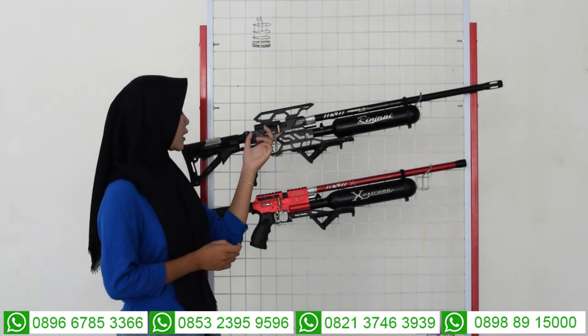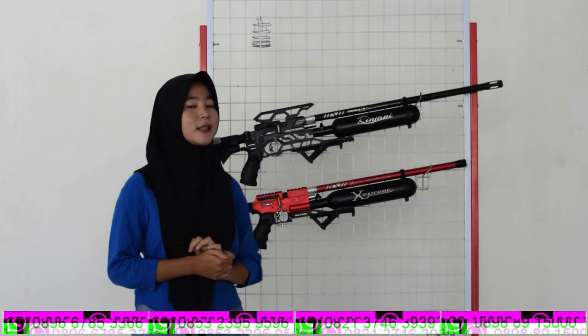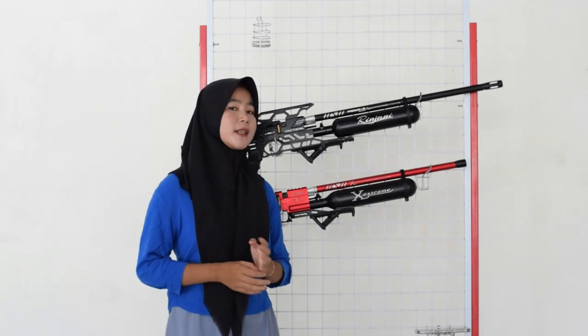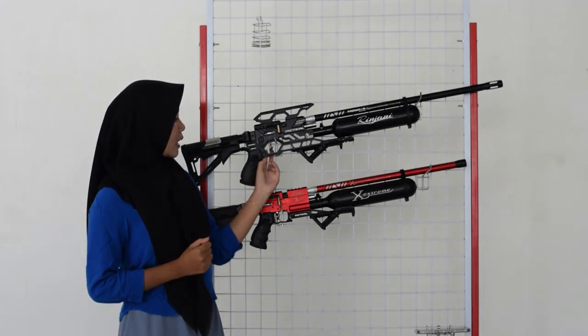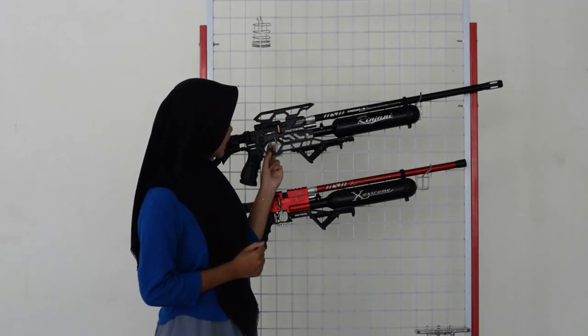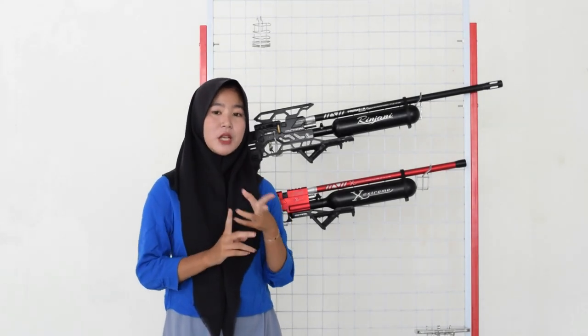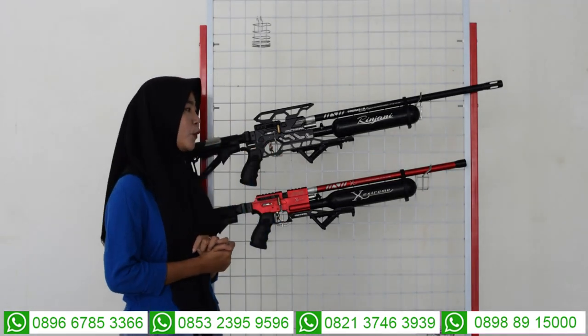Untuk di bagian sampingnya, di bagian sini ada bagian tarikannya. Untuk bagian tarikannya sudah menggunakan side lever atau menggunakan tarikan modern, bukan lagi menggunakan tarikan konvensional. Ini mudah banget dan nyaman saat kalian gunakan untuk berburu. Di bagian bawahnya senapan angin, di bagian sini juga ada bagian triggernya. Untuk bagian triggernya sudah menggunakan trigger max, bukan lagi menggunakan trigger klasik. Ada dua trigger, ada trigger max dan trigger klasik — Predator Rinjani ini sudah menggunakan trigger max atau trigger yang modern.